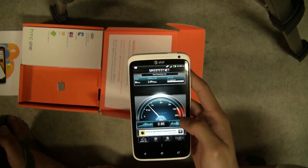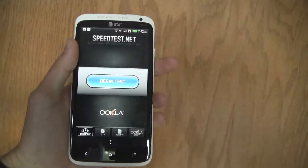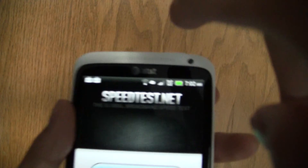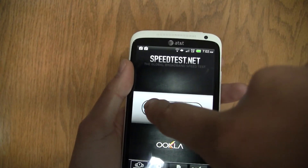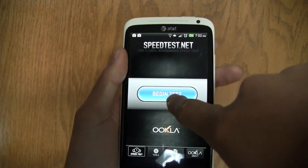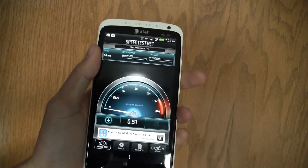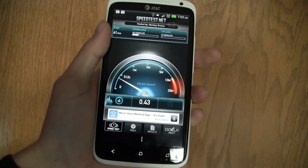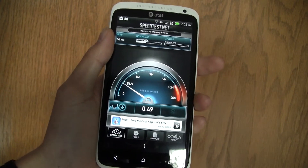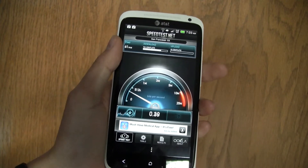Now we can test to see the capacity of the phone by connecting it to my home Wi-Fi network. Now we've got it connected to my home Wi-Fi network, as you can see right there, and we will begin the test. Now remember, this has the ability to go up to 10 megabits down. And it looks like I'm getting about half a megabit down, which is really disappointing compared to the 10 that I normally would get on a computer.